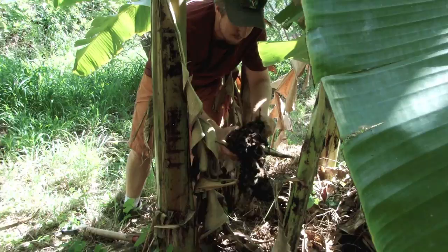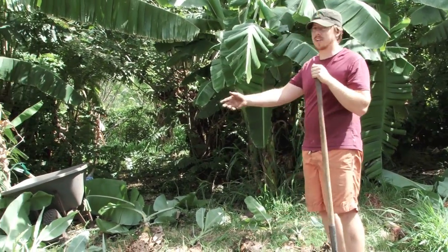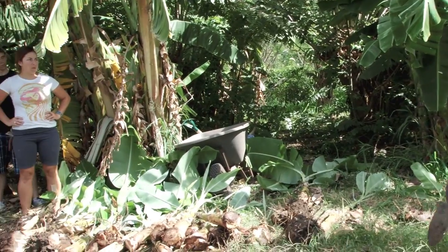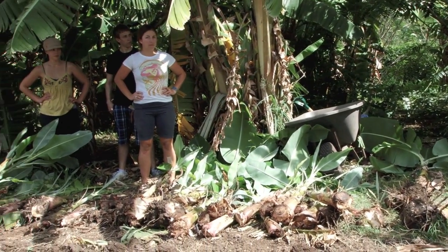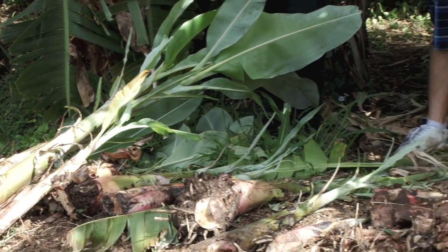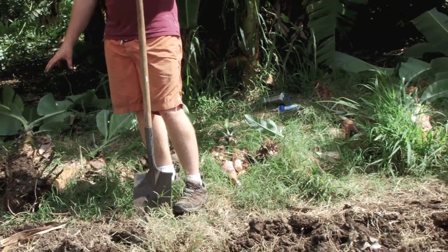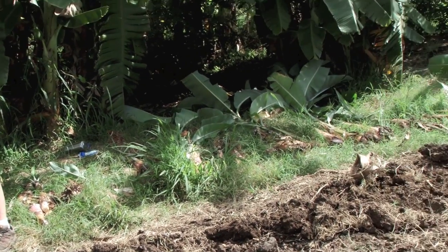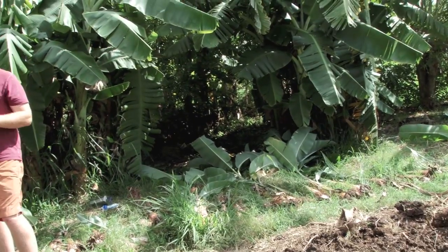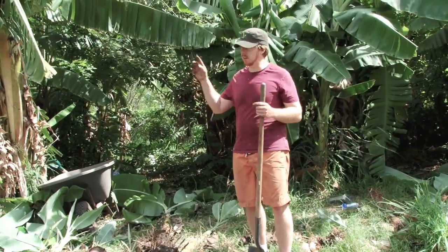Right here — perfect, got a nice strong root system here. We've collected all these over the past probably about three hours, so these are the little bananas we've just propagated. We're going to heal these in now and let the roots grow and the plants reestablish themselves.